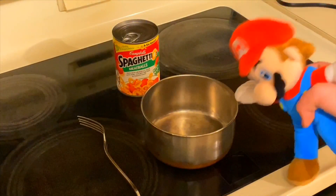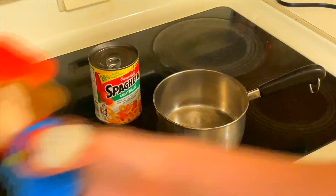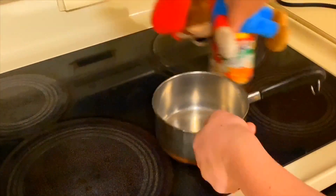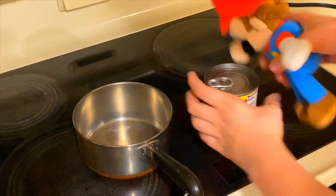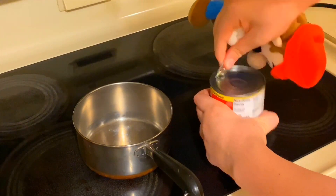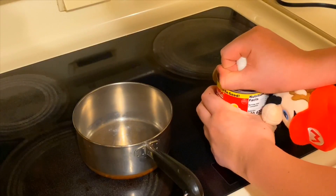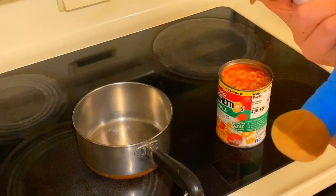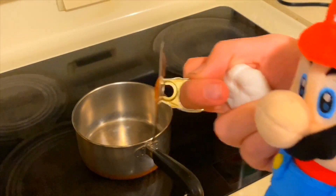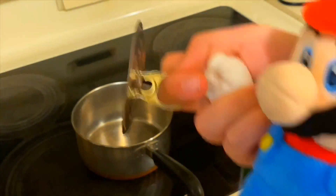So next up, we have to put the Spaghetti-Os into the pot. We'll move the fork out of the way for now. How we do this is simple — we take the can and peel it back like that, then grab the bottom and pull up. Also, the edges on the top of these cans can be very sharp and you can hurt yourself very easily, so be sure to be careful when you take off the top of Spaghetti-Os.